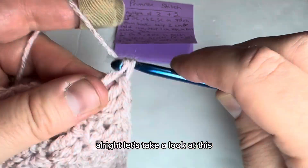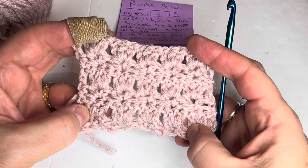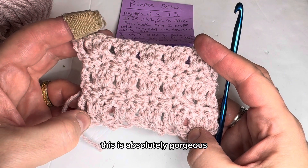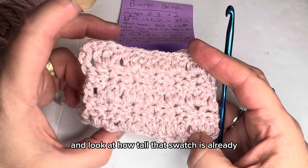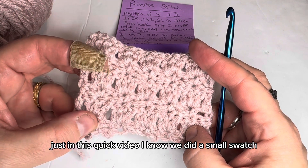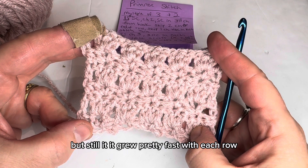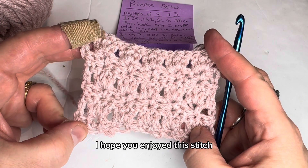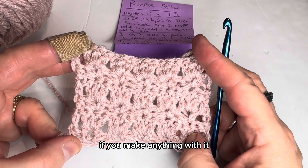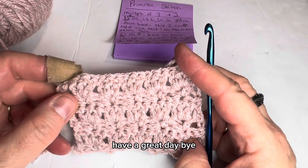Alright, let's take a look at this. This is absolutely gorgeous. Look at how tall that swatch is already, just in this quick video. I know we did a small swatch, but it grew pretty fast with each row. I hope you enjoyed this stitch — if you make anything with it, let me know. Please like and subscribe. Have a great day. Bye!